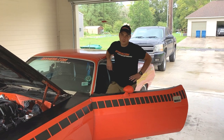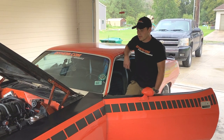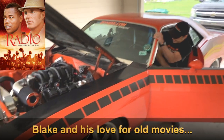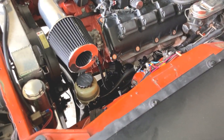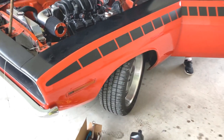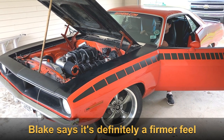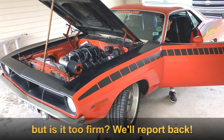So we went ahead and installed our lower pressure relief valve in the body of the power steering pump. Now we're going to give it a shot, crank it up, and see how the inputs feel in the steering. We should notice a firmer feel than before with the lower pressure relief valve.